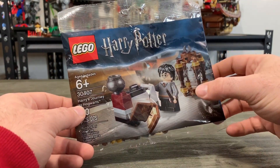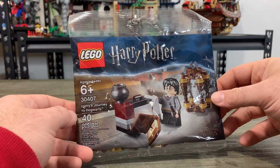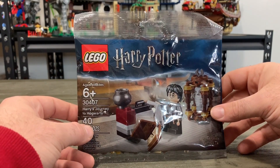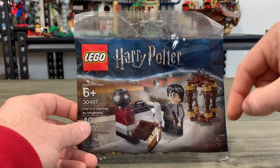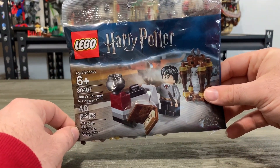You really can't beat them because you get Harry Potter, you get some printed bricks in here, you get the whole setup as well as Hedwig. 40 pieces — this is Harry Potter's Journey to Hogwarts set 30407. You've got the Harry Potter minifigure, you've got Hedwig, his little cage, as well as his cart to head into station nine and three quarters.